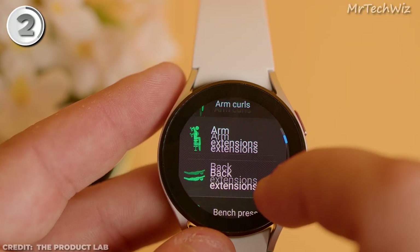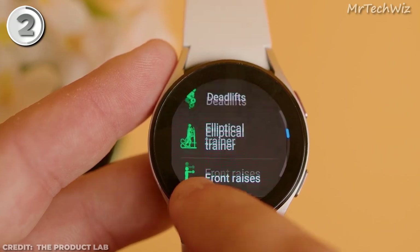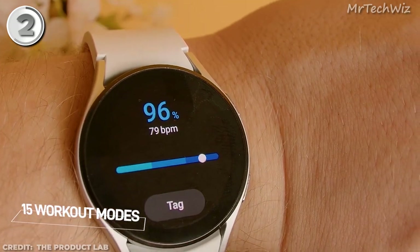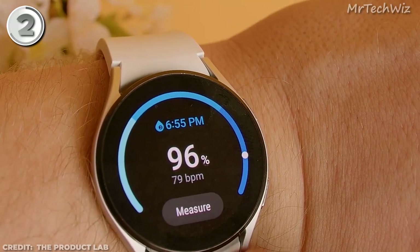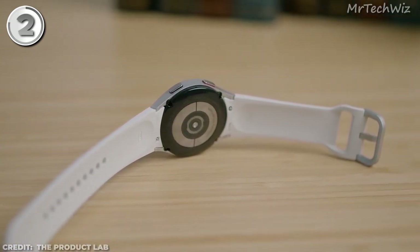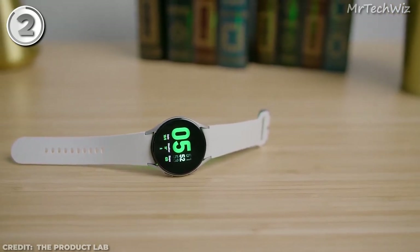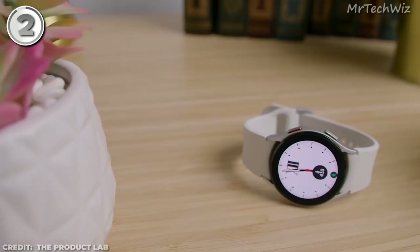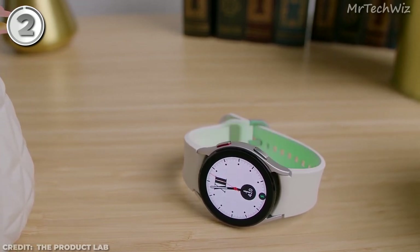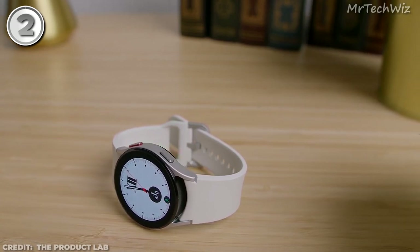The Galaxy Watch 4 runs on the latest Wear OS platform, providing a seamless and intuitive user experience. It boasts a comprehensive suite of health tracking features, and notably includes a unique body composition analysis feature, providing insights into your overall health. What sets the Galaxy Watch 4 apart is its resemblance to the newer Galaxy Watch 5, making it an excellent choice at a discounted price. Although it has been discontinued, you can still find new units at various retailers. With its sleek design, powerful features, and tailored compatibility for Samsung users, the Galaxy Watch 4 is the ultimate affordable smartwatch.